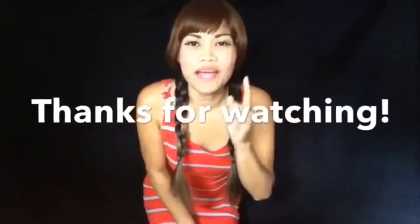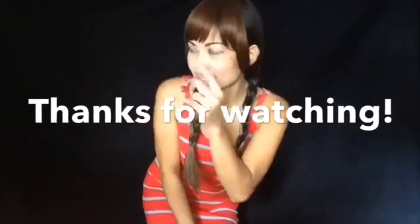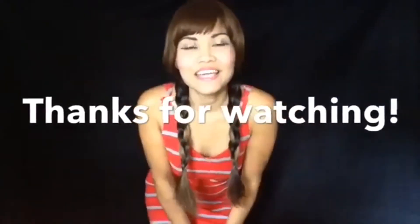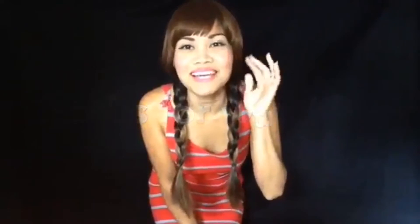Thank you for watching. Be sure to check out my other videos, and if you're not subscribed yet, be sure to subscribe. See ya!